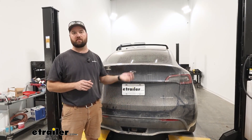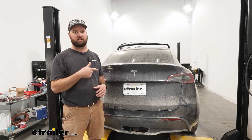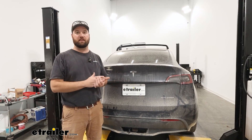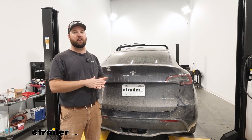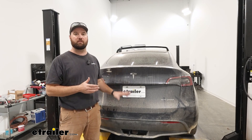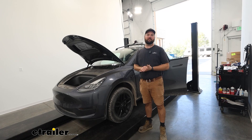This particular hitch was installed about two years ago, so we had to pull the fascia back off in order to get the wiring on. My advice to you is if you're getting a hitch put on your Tesla Model Y, go ahead and just throw the wiring on at the same time. It is so easy to do this installation if you're doing both together.